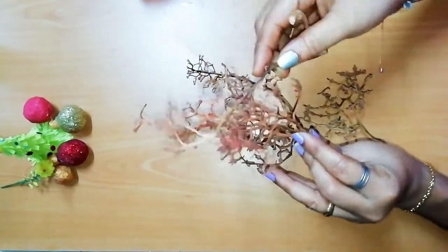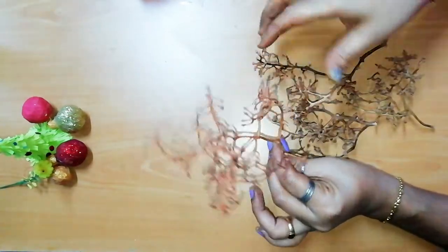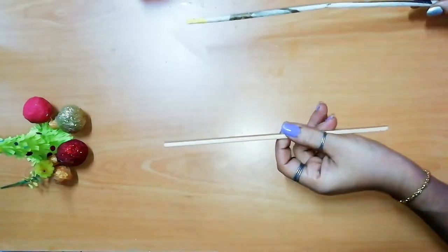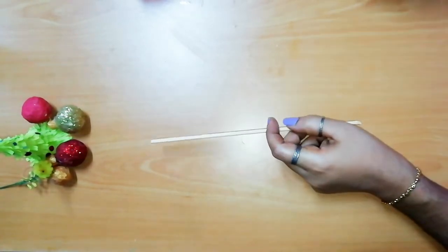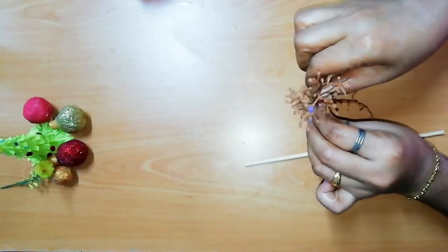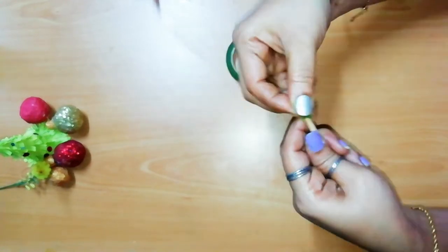What we are going to do is this: we have a grape stem, a stick, a bamboo stick, a paper roll, and a green tape.